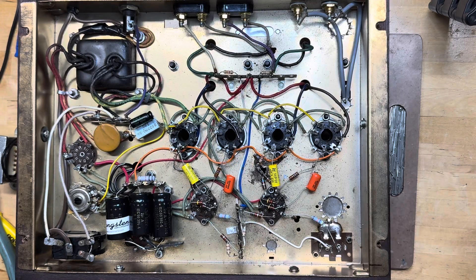Hey everybody, this is Adam from Tungsten Amplification and today we're looking at the Magnavox 8802 console stereo power amp. Magnavox used these from about 1962 through 1964. It was very similar to the 9304, which uses EL84s, and the 175 and 185 series, which also use 6V6s.